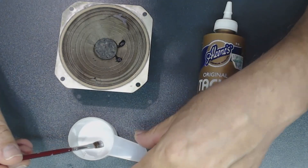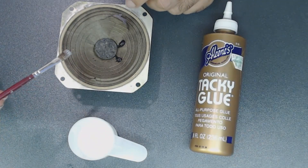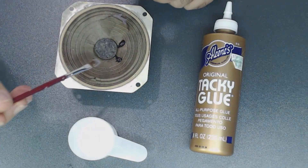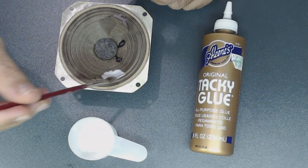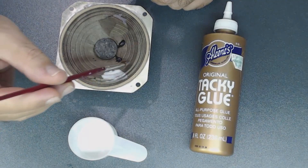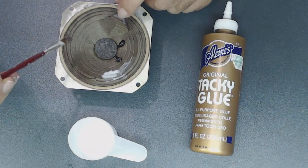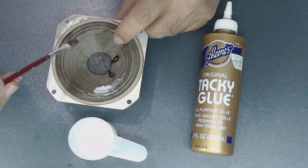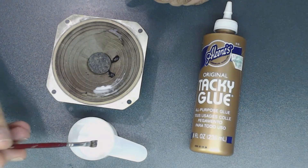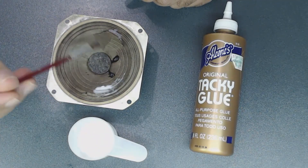I'm going to drop this glue mixture onto the speaker cone and let it sit until it dries. There are cracks and areas that are popping up — I try to level them and put some glue over them. I'm going to do the entire speaker like this and show you the end result.